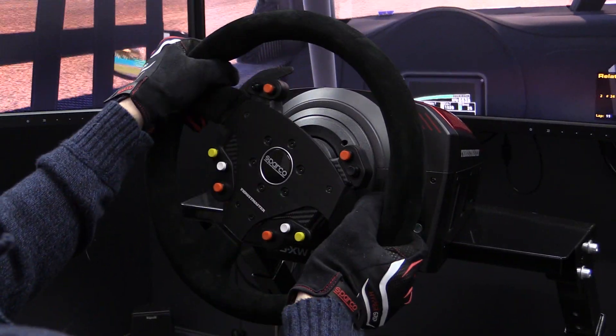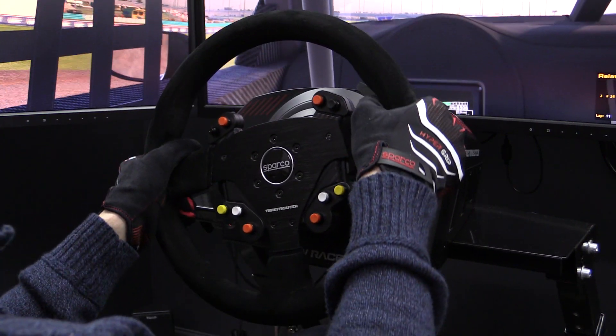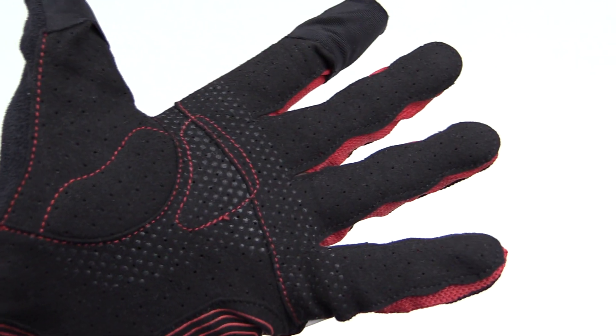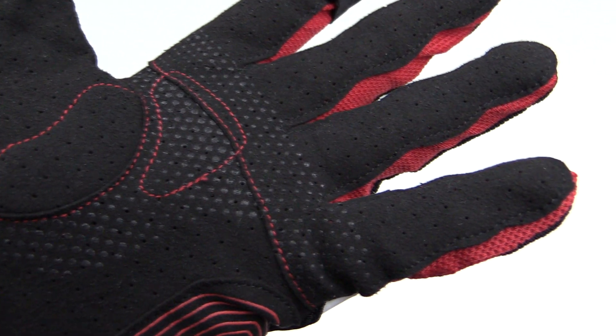Next up, and to no surprise given the name, the gloves do provide extra grip when driving. They have a nice suede material on the bottom that is really grippy, and there are also rubber dots on the palm of the hand that help make it easier to grip your rim and keep your hands from sliding around.